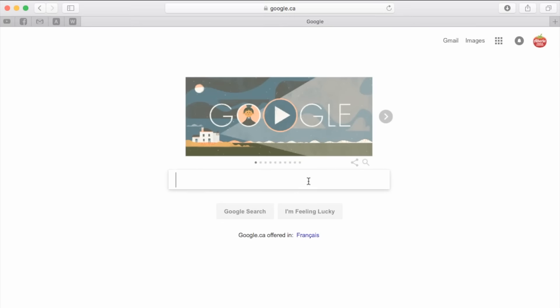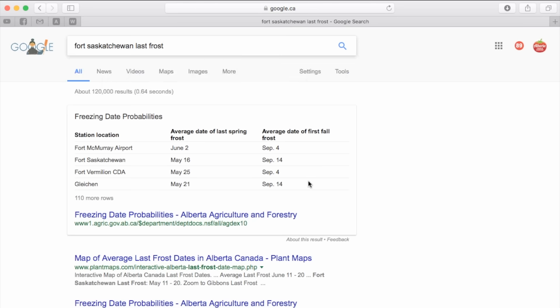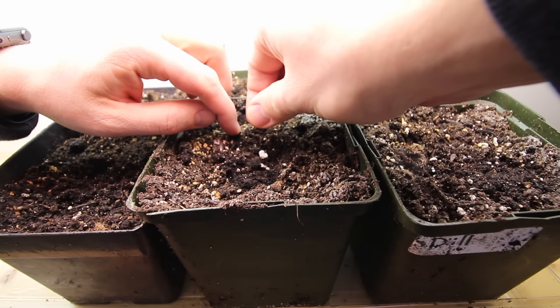It is important to know the last expected frost in your area — a quick Google search usually helps you find this out. What I do with this date is I count back in weeks to figure out when I need to start my plants. You can usually find out how far in advance you need to start your seedlings by taking a look at gardening books, online, or even the back of seed packages. For the purposes of today's video I'm going to address the timing as it relates to Zone 3. The vast majority of the crops that I start ahead of time are planted in four main waves.